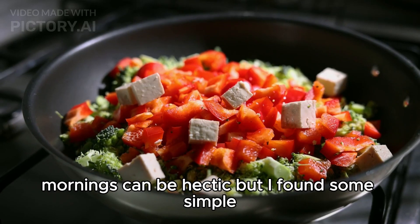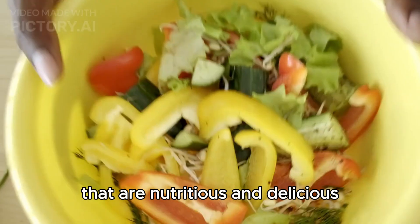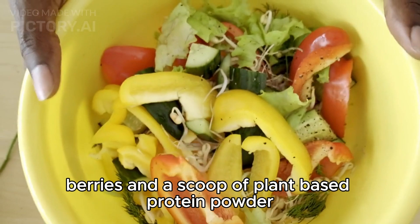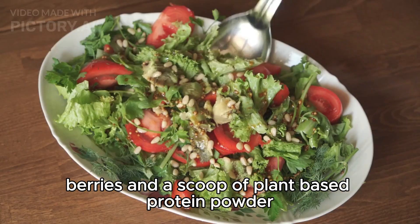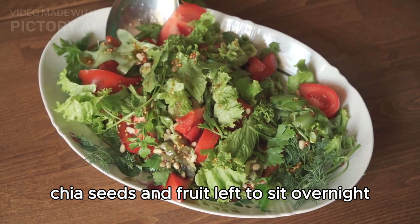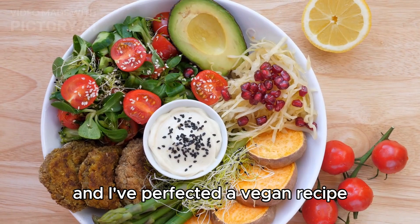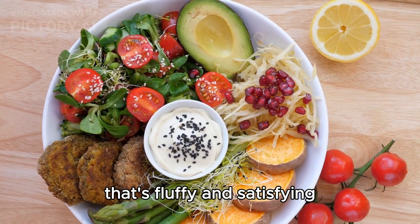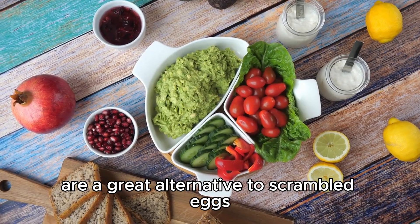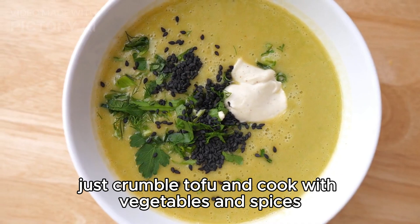Mornings can be hectic, but I found some simple vegan breakfast ideas that are nutritious and delicious. Smoothies made with spinach, banana, berries, and a scoop of plant-based protein powder are a great option. Overnight oats combined with almond milk, chia seeds, and fruit left to sit overnight are another favorite. My kids love pancakes, and I've perfected a vegan recipe that's fluffy and satisfying. For a savory option, tofu scrambles are a great alternative to scrambled eggs — just crumble tofu and cook with vegetables and spices.